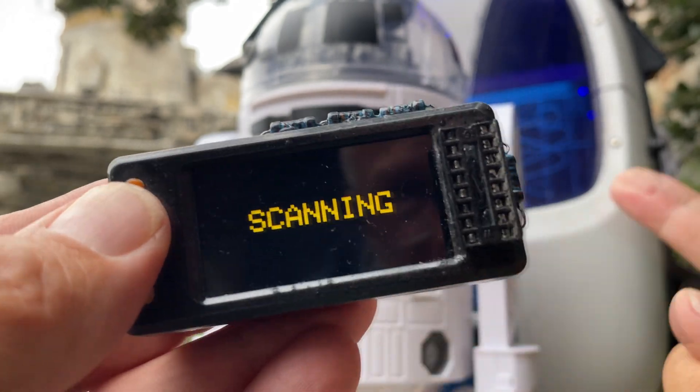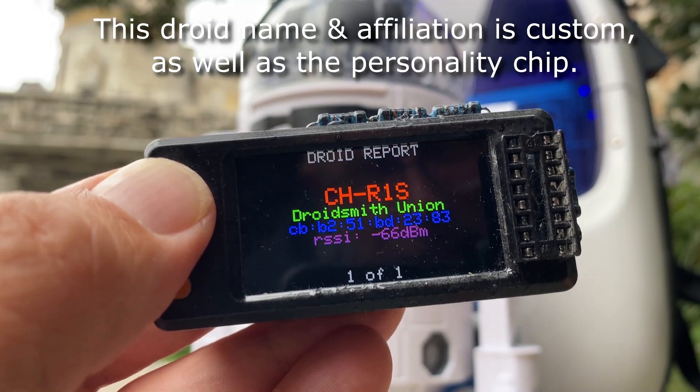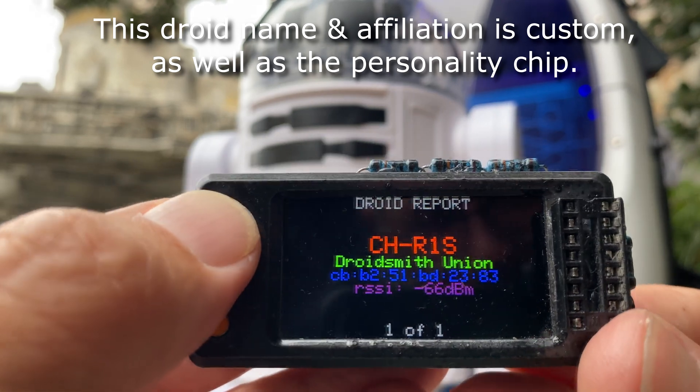What you can do on this is you can actually scan for droids in an area. It's going to scan for my droid right now — and that's probably what it's going to find. This is my custom droid with a chip inside.